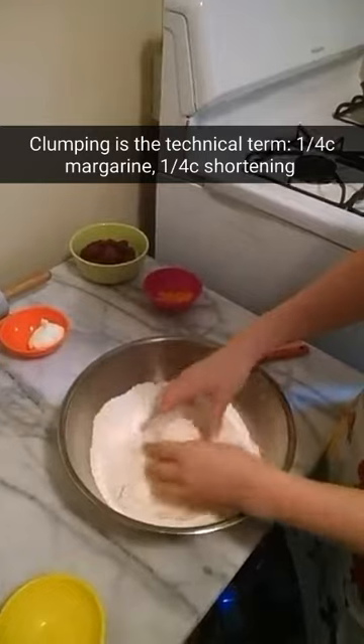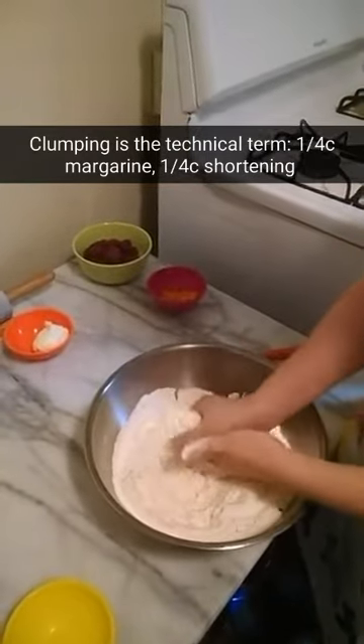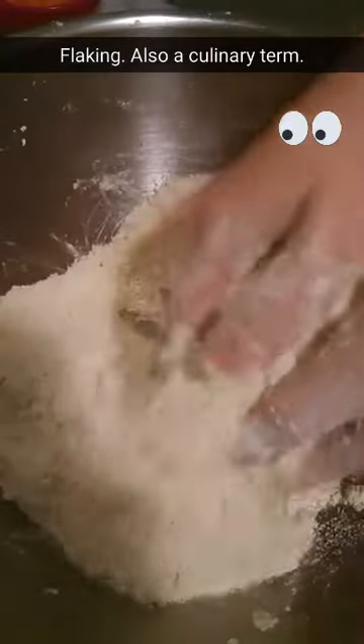Next we add a quarter cup of margarine and a quarter cup of shortening. Notice how Lisa uses the shortening and margarine to make little clumps. This is what's gonna make it real flaky — like your worst friend.